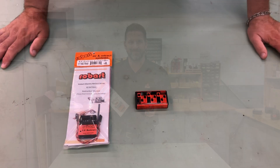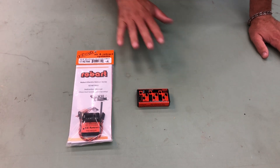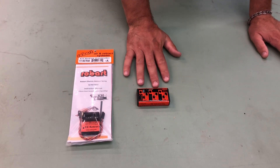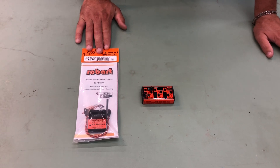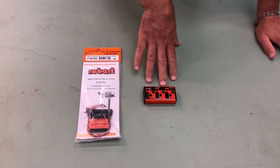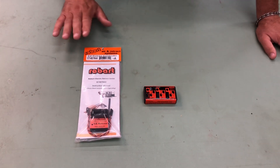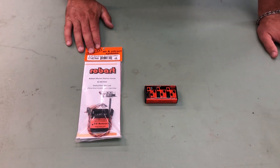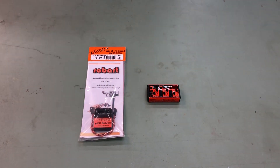Hi everyone, Mike here from Robart. We're talking electric retract control units. There are two types of control units that Robart offers. We have the standard control box here and then we have our 177 retracts. This standard one is going to come with your giant scale retract units, and the 177 retracts is going to come with the 60 size and smaller retract units.